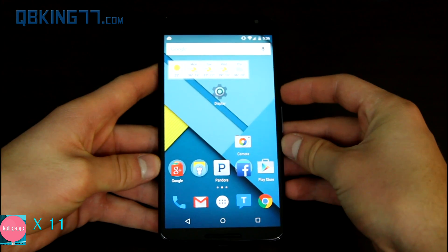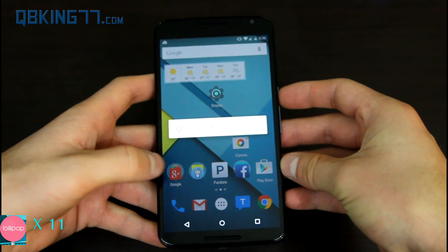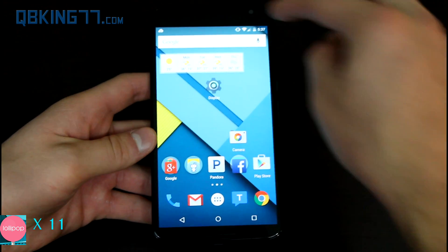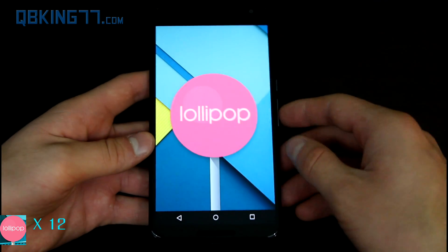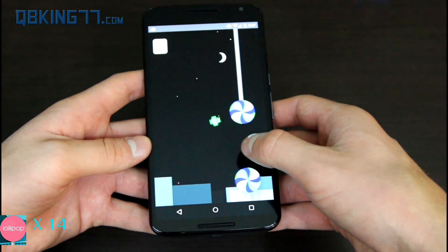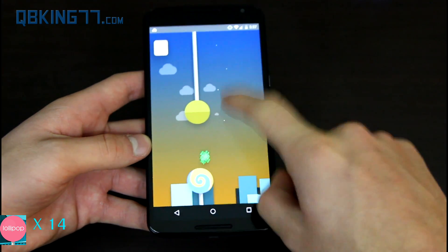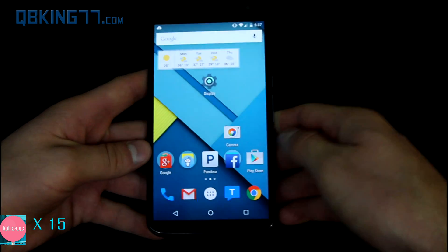Just a couple other things: the power menu — not great. Press and hold the power button and all you can do is power off. There used to be airplane mode and I wish they had a restart button as well — I don't know why they didn't include a reboot option. And finally, since it is a Lollipop review, they do include Easter eggs. Go to Settings, About Phone, quickly tap on Android version, and it lets you know you're on Lollipop. You can tap the Lollipop or press and hold on it, and there is an Android Flappy Bird game hidden within the phone.